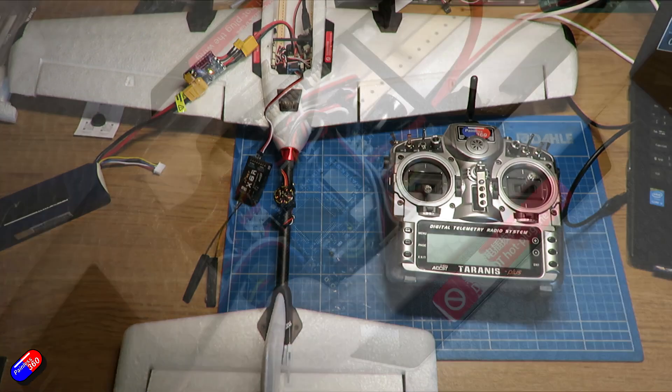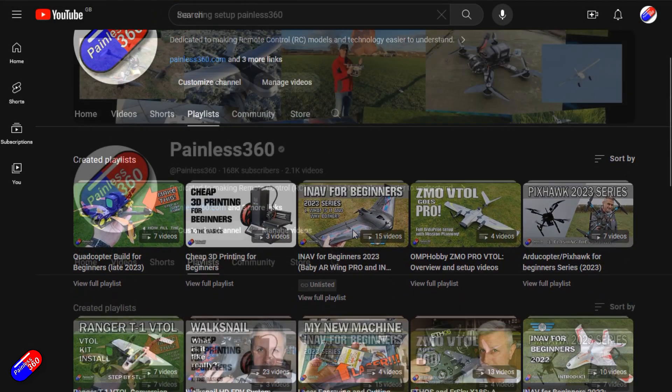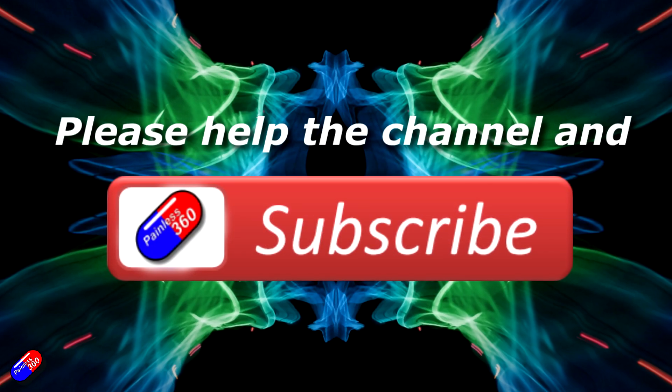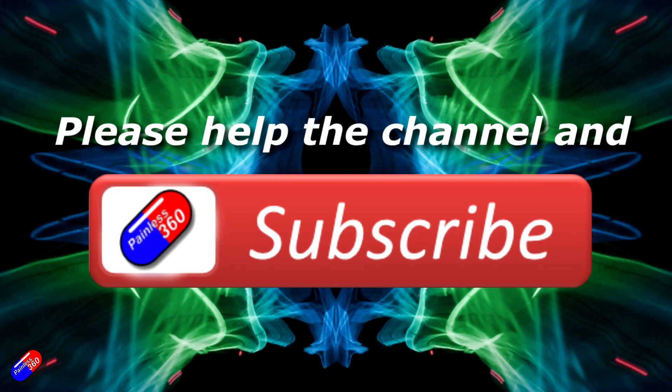That's the end of this current series. Massive thank you to Ben and the team at 3DXR for their help and support throughout. Link down below — check them out for all your ArduPilot and high-end build needs. I will potentially be doing more VTOL videos in the future; now that this tuning is available on F405-based hardware like my old VTOL build from 2023, it might be time to dust it off, update it to ArduPlane 4.6.1 or later, and go through the process again. Thank you for watching — check out the playlist, hit like and subscribe, and use the links in the description to support the channel.